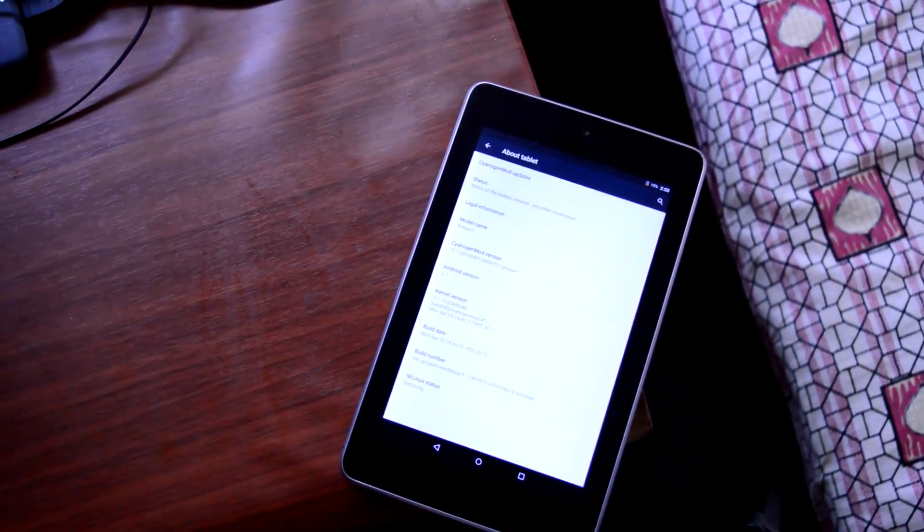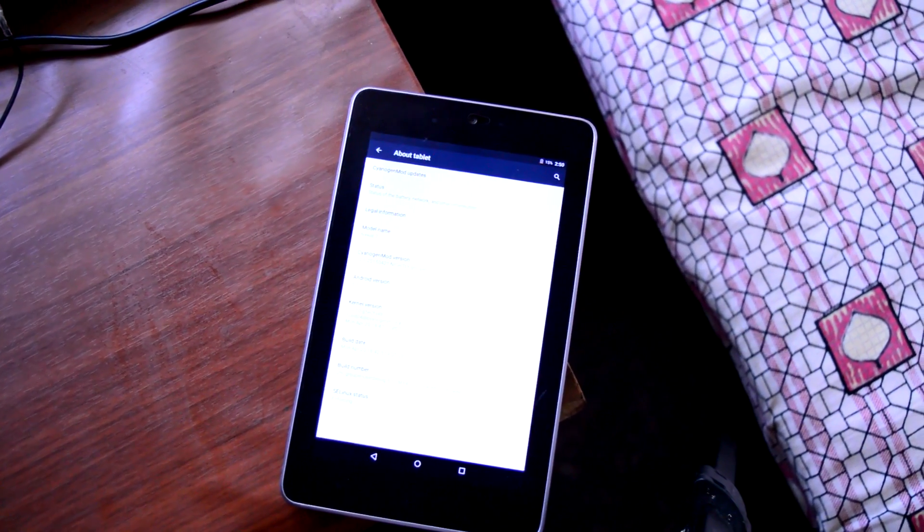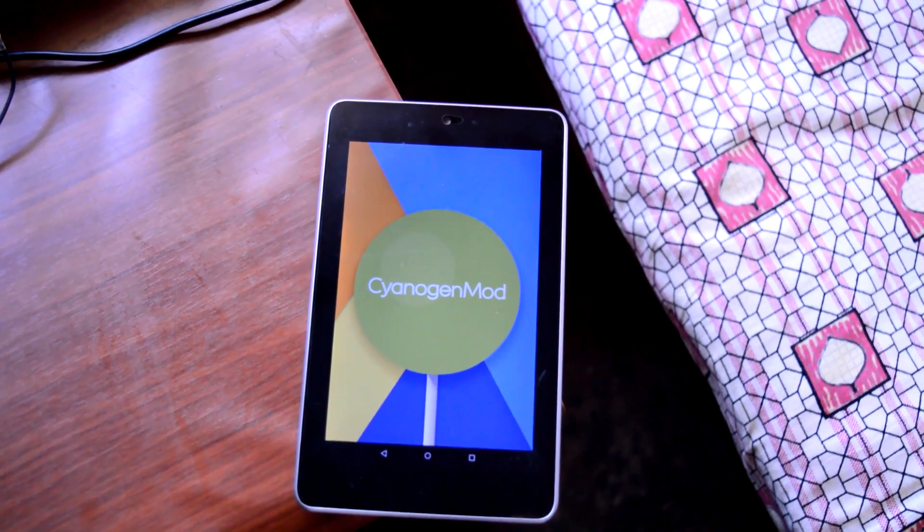What's going on guys, Adi here. Today in this video I will be showing you CyanogenMod 12.1 for the Google Nexus 7. So without any further delay, let's get straight into the video.